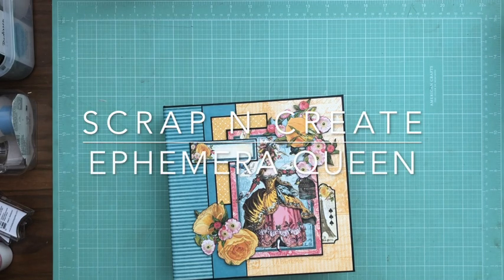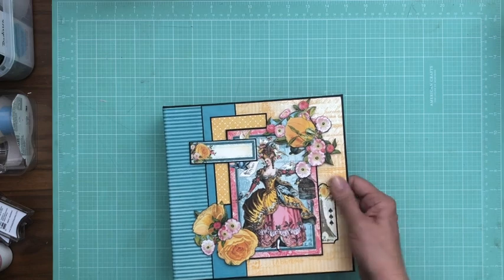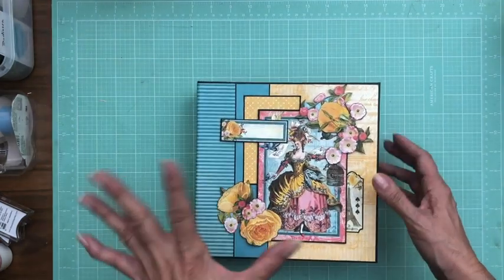Hey everyone, it's Daphne from Scrap and Create and today I'm going to share with you my newly completed mini album featuring Ephemera Queen from Graphic 45. My album is 8¼ by 8¼ by 2½ and I don't have a tutorial for this, but you can use the 8½ by 8½. The pages are 8 by 8 so that doesn't change.